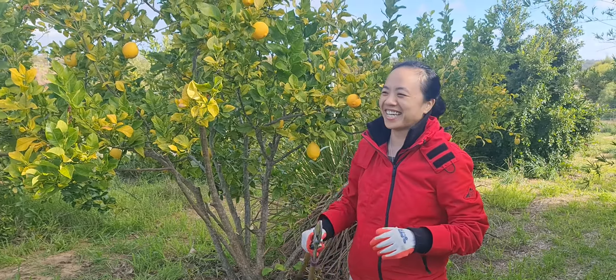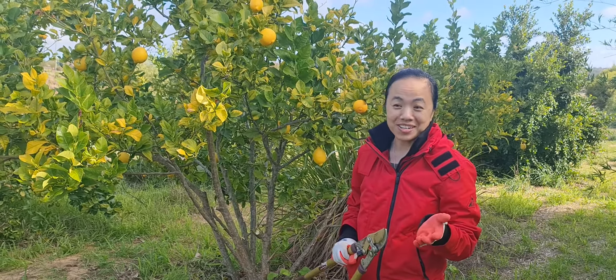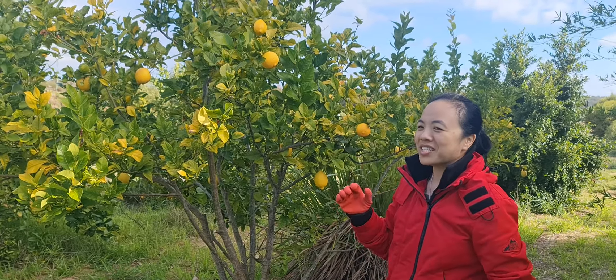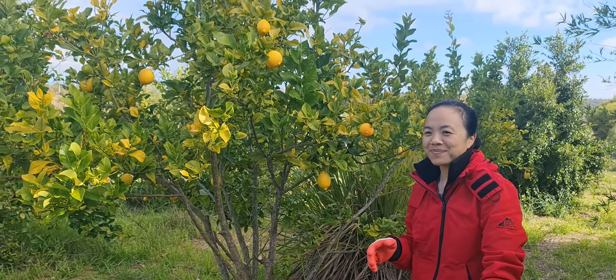Hi everyone, I hope you're having a wonderful winter day wherever you are — or maybe summer, spring, or autumn. Today I'm on my land, and this is the first time in maybe seven or eight years that I've actually pruned the lemon tree, or the lemon-lime section.